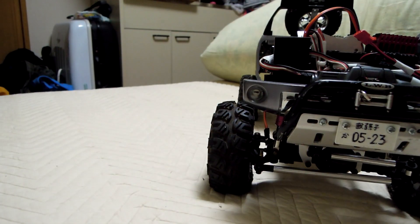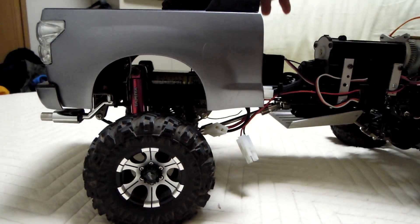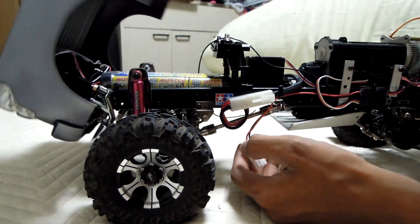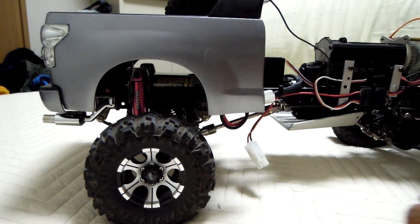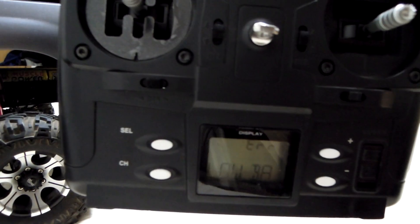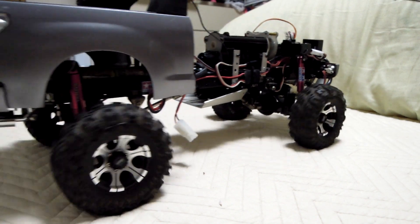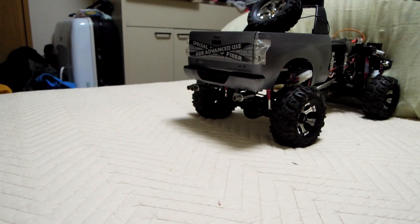Switching on the receiver. Okay, you can hear the chime. The battery of my controller is low, but you can still move it — low battery but it still works.